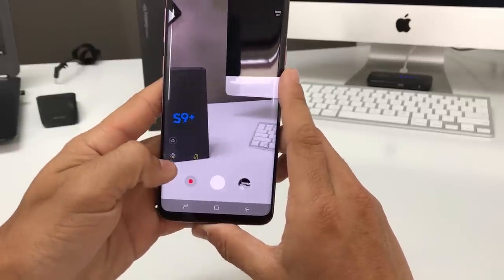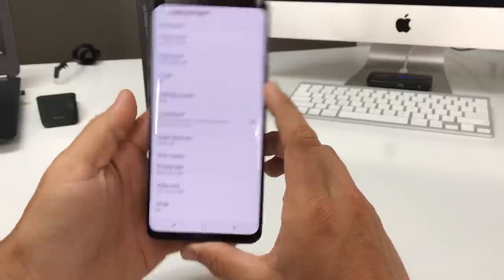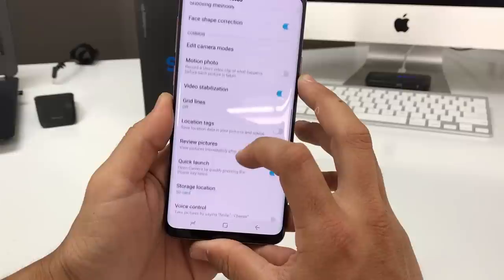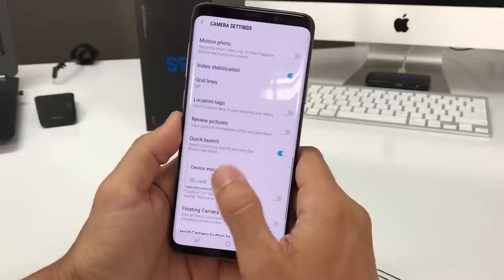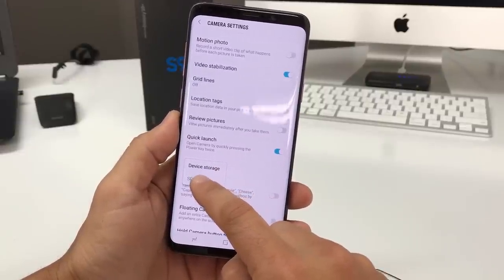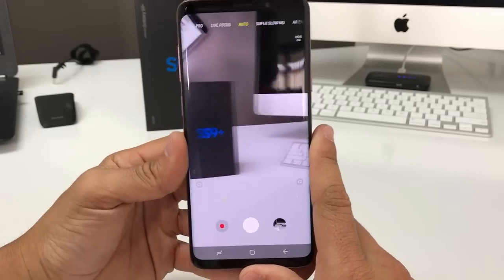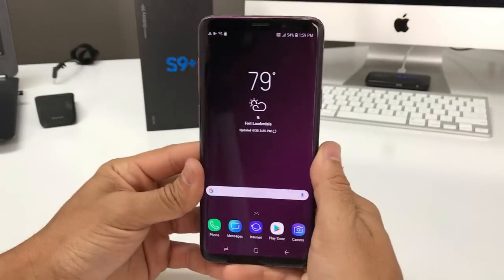Just in case you don't get that message, select the Settings tab on the touchscreen to go to camera settings. Scroll down to Storage Location and select it. Make sure that SD card is selected. There you go — SD card is now set, and pictures and videos taken from now on will be saved to that SD card.